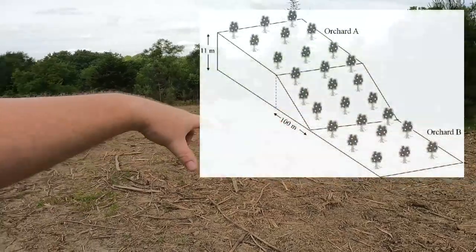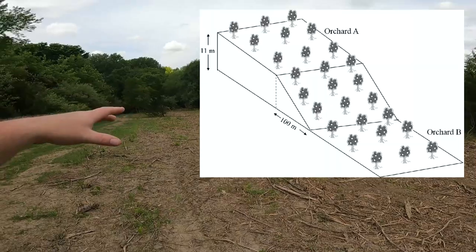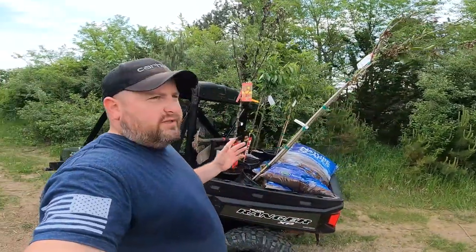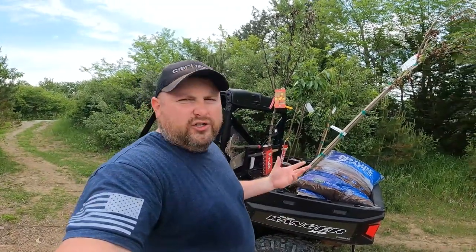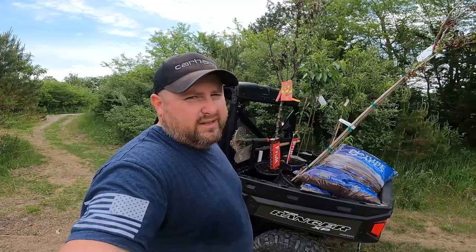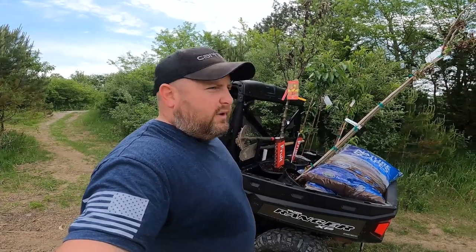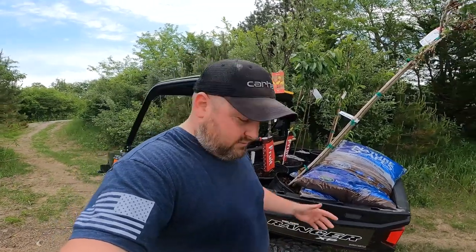I'm going to be planting the orchard right in this area. I only got six trees — fruit trees are super expensive, plus there's some kind of shortage on them. These trees are pre-COVID stock, and I'm not really sure why there's a shortage now besides a lot of people preparing for the worst.